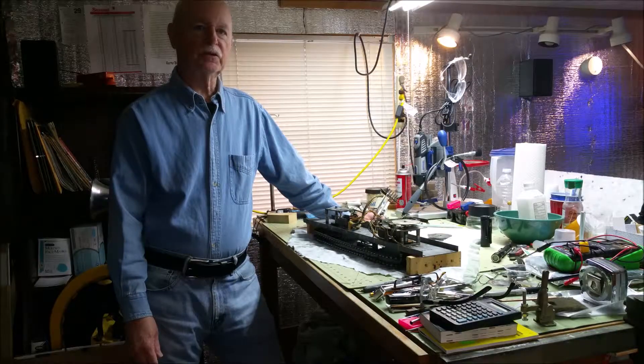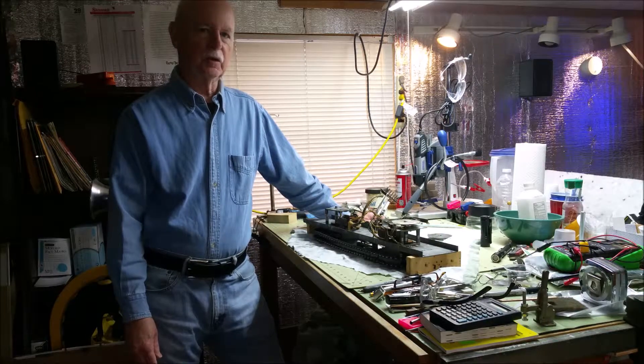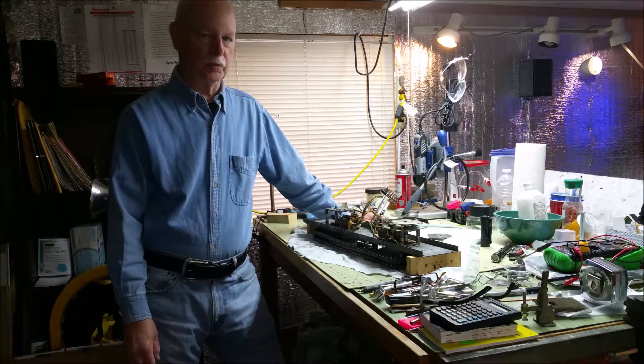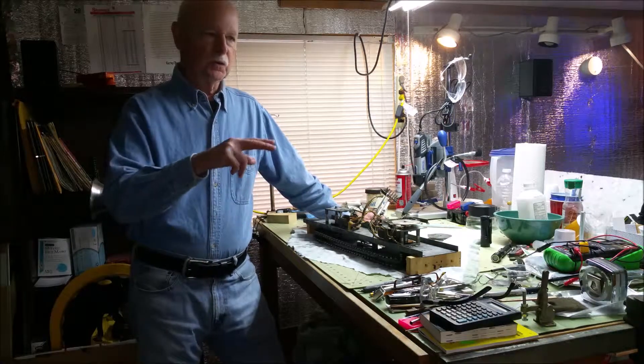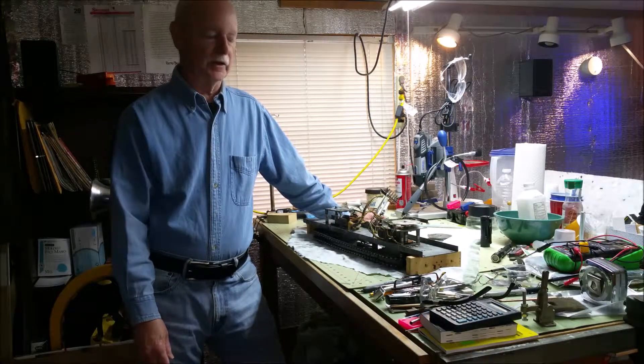Al Lewis here again. This time we are going to repair a multi-products pinball motor. This one is on a 1963 Midway Raceway pinball, the one that has the two mechanical cars that go around the track, similar to the Flying Turns version later.